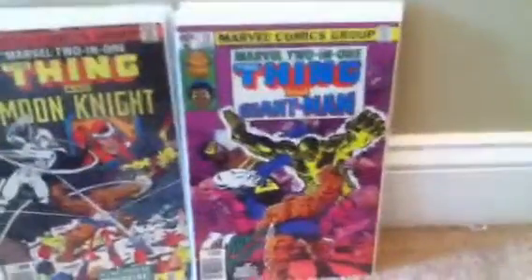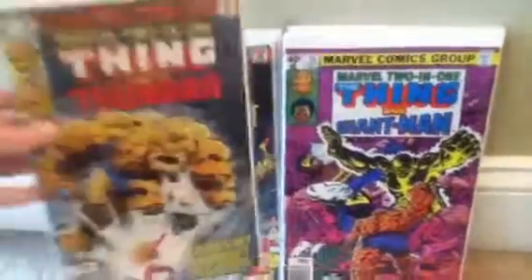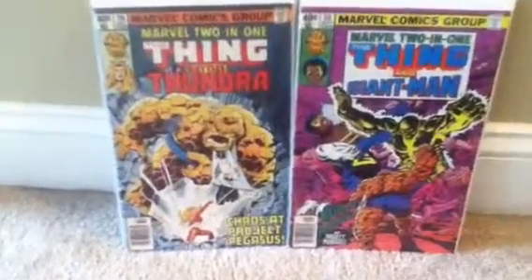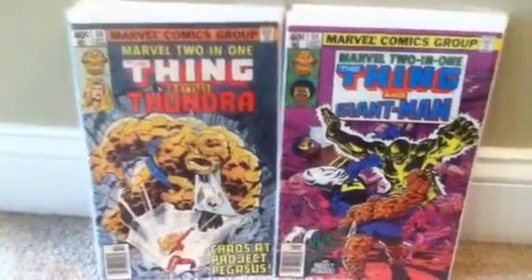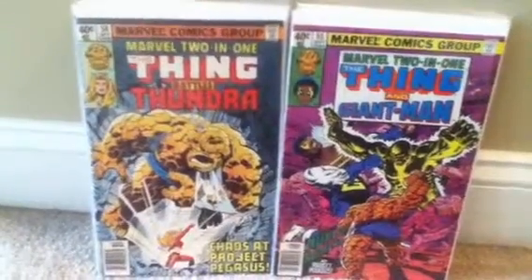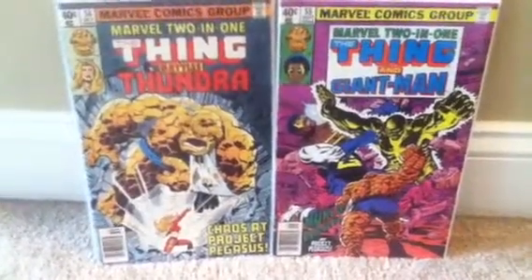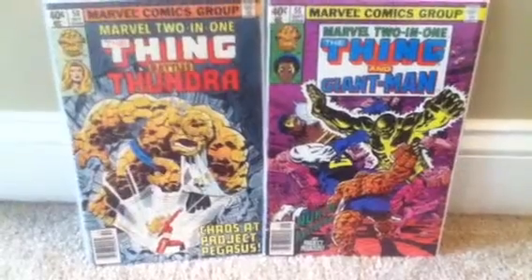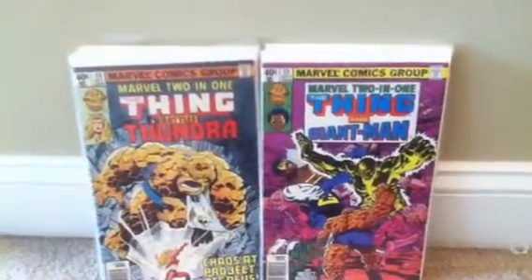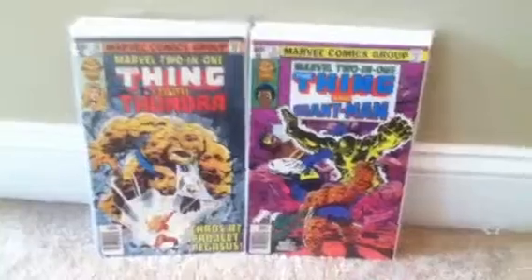Number 55 — the Thing and Giant-Man, Bill Foster. Number 56 — the Thing and Thundra. They have a long history together. Thundra is one of the characters who really digs the Thing. I remember one comic where she even threatened to marry the Thing and keep him in her world. The Thing was kind of helpless because he couldn't escape and was going to be forced to marry her, but somehow he escaped.